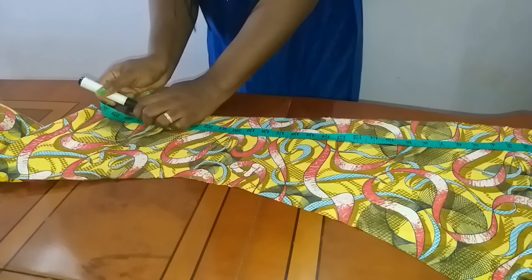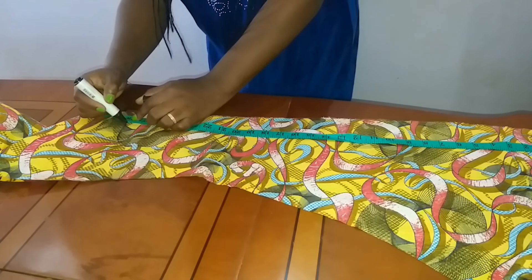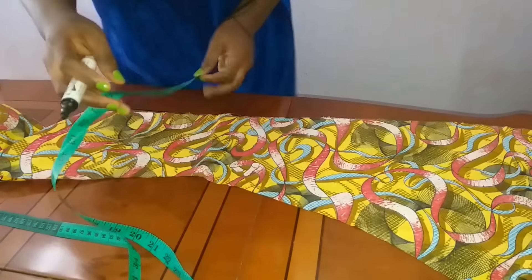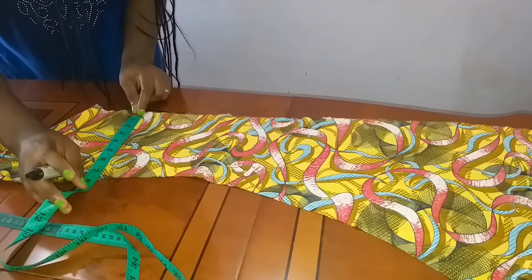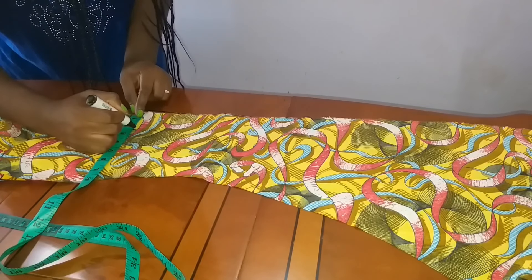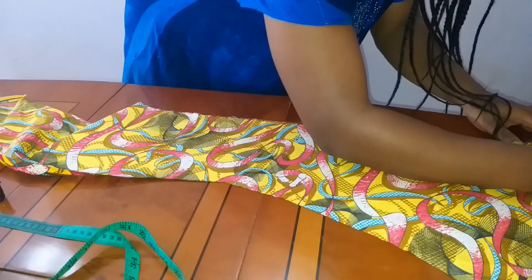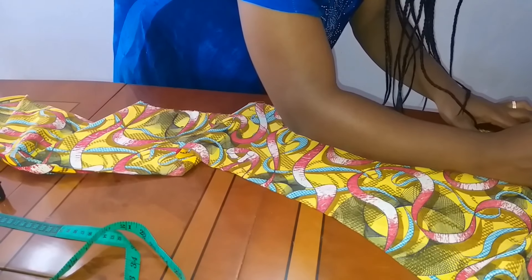I'll mark that point. The strip width will be 2 inches, and I'll mark that point on the fabric.